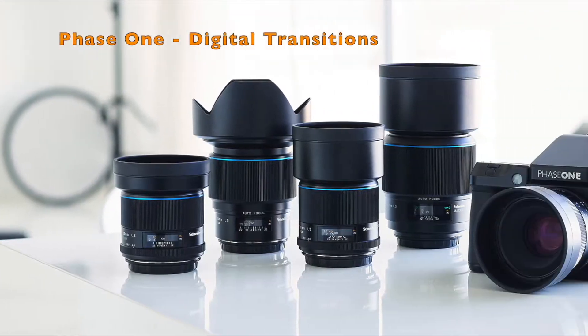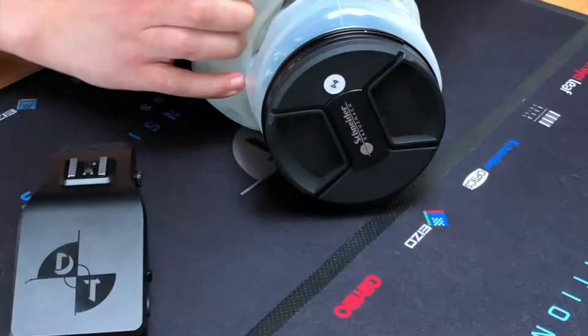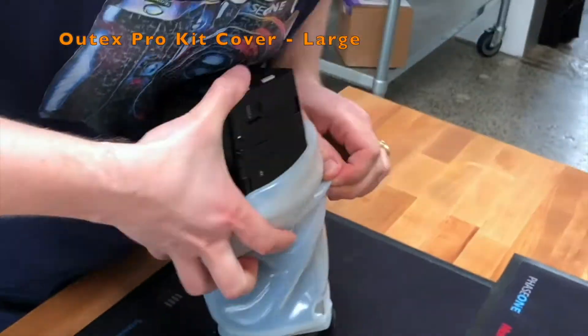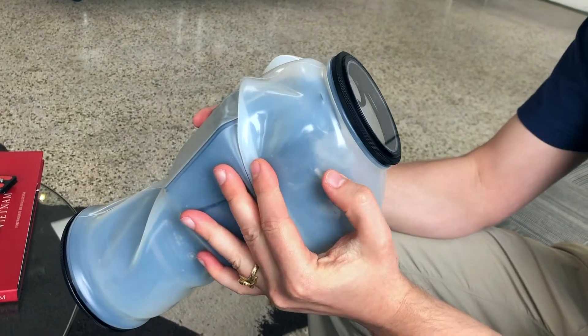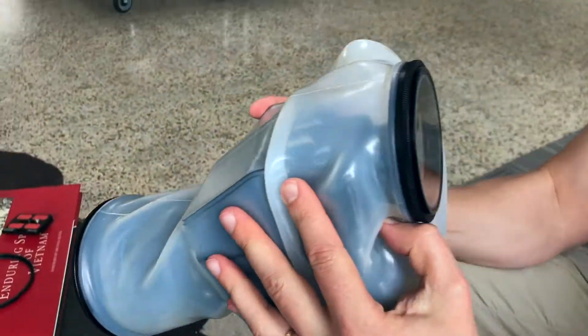We have people using everything from film, DSLR, mirrorless — we even have a lot of medium format customers. For example, a Phase One — a lot of those cameras aren't weather sealed. So if you've got a Phase One and you're going on a desert shoot, in the sand, or on the beach and you don't want any elements getting into the lens or controls, we have customers that love our product for protecting the camera in those environments.